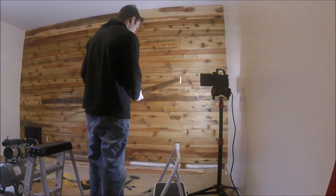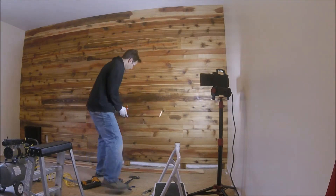But I'm happy with the look, it looks pretty good. Last couple of pieces in here, just to give it that finished look.